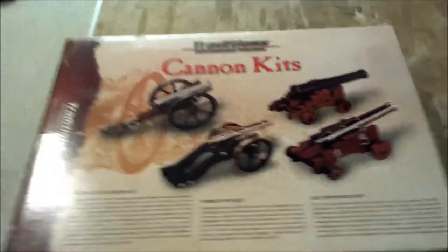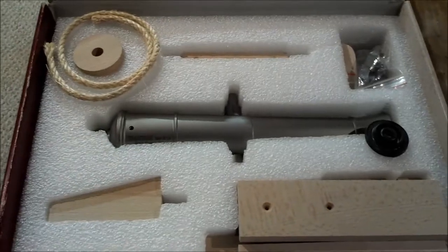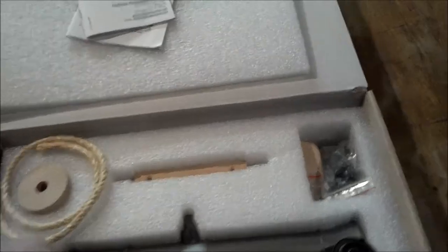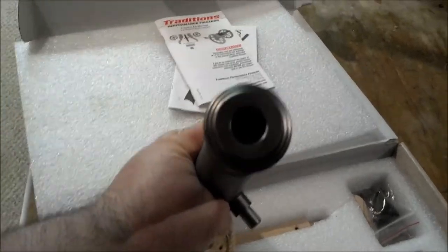We open this up and it's a Traditions cannon — look at that. It's a pretty easy kit. The toughest thing is gonna be polishing and bluing the cannon. This barrel right here is heavy. It is a big sucker. It's a 66 caliber cannon, about the same size as a paintball, but you can't really shoot paintballs out of it.